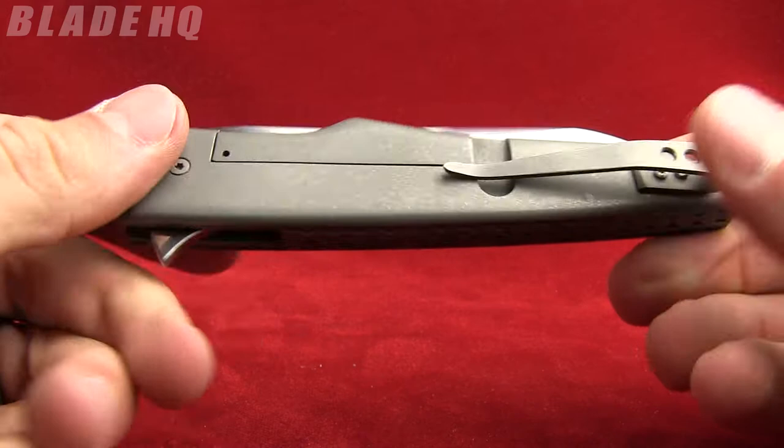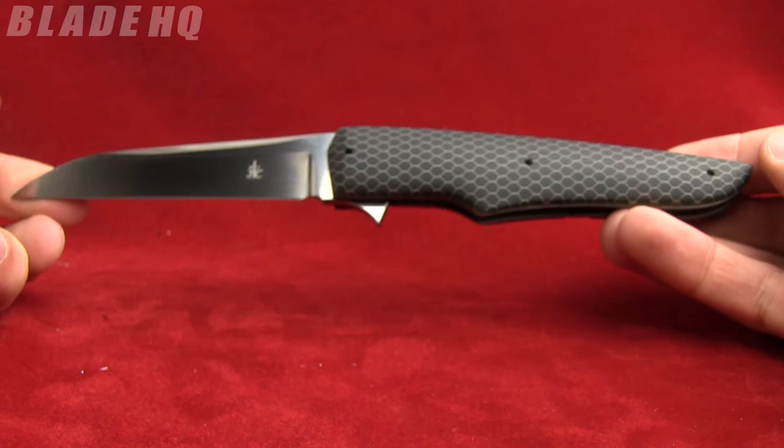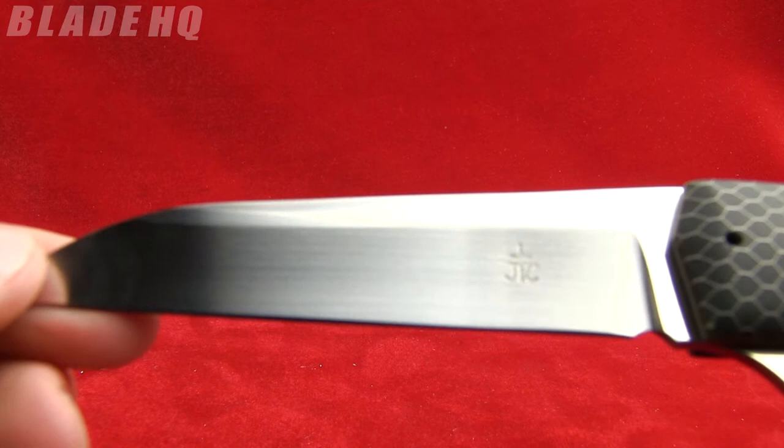Today on BladeHQ.com we're taking a look at a Jason Clarke Custom. Overall length on this knife is 8.5 inches. The blade length is 3.75 inches.